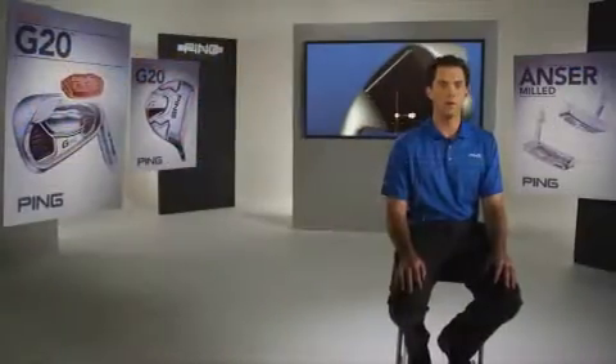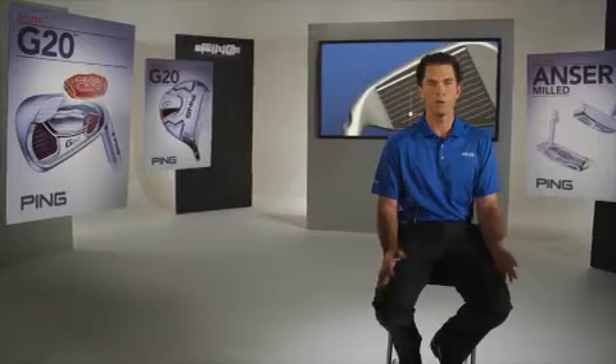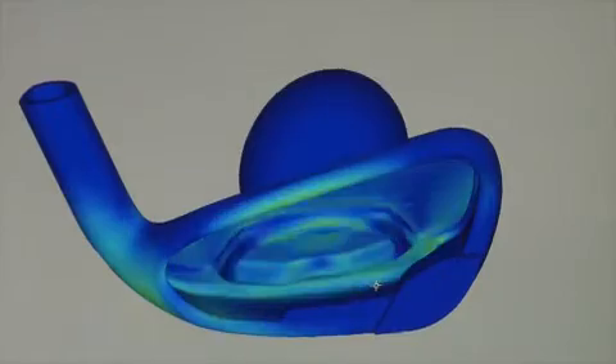What's the point of being able to hit your 7 iron a lot further if the ball comes in too low and hot, and you can't hold the green? We achieve distance control by reinforcing a thin clubface with a floating CTP structure, which generates fast and consistent ball speeds, regardless of where you hit it on the clubface.